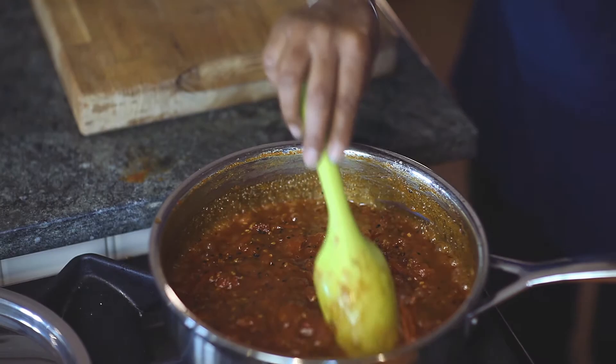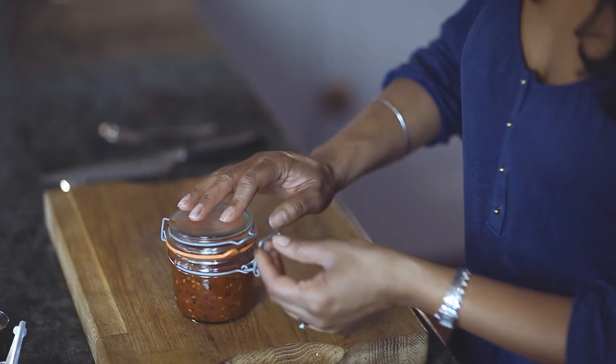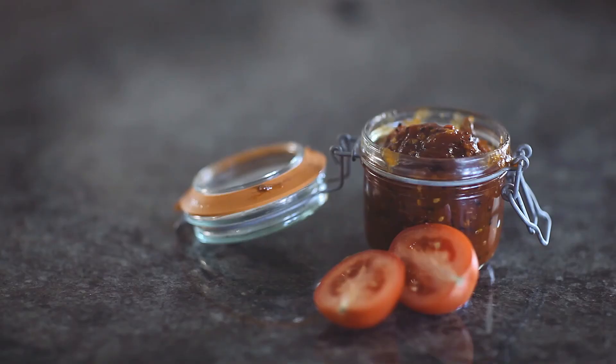Put the chutney into a sealed jar and leave to cool before sealing. Once cooled, seal the jar and the chutney will keep for 4-6 weeks. Make sure you refrigerate once opened.